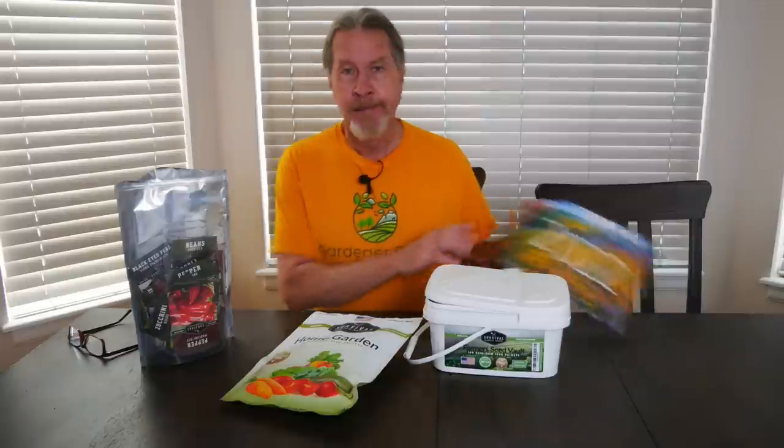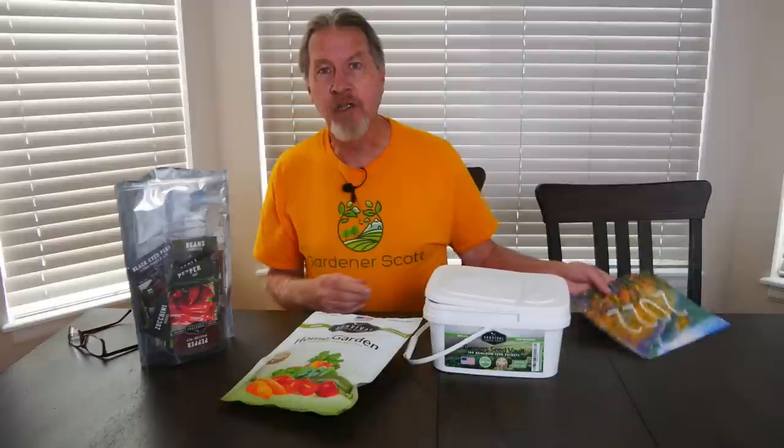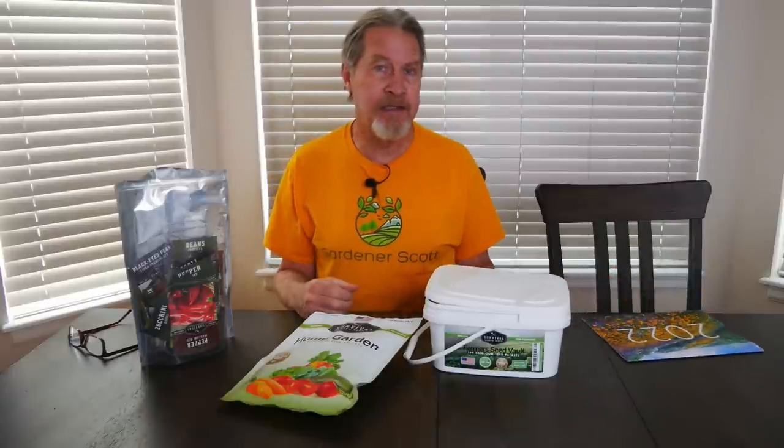I'm Gardener Scott and normally I recommend taking some time to figure out what you're going to grow and when you're going to grow it. You take a calendar, put all of the ideas that you have, and it gives you a good plan for putting seeds in the ground.